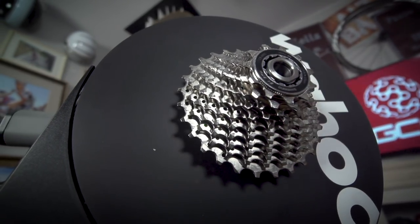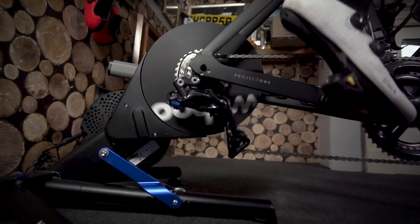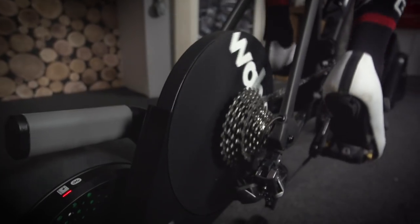The Kickr is a direct drive turbo trainer, which means that to use it you take out your rear wheel and attach the back of your bike onto the unit. The main advantage of this over a traditional turbo where you leave your rear wheel in is that you can avoid rear wheel slippage on the roller during high torque efforts, and it also gives a much more realistic road feel when riding.